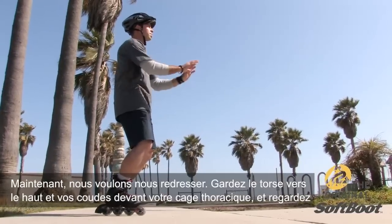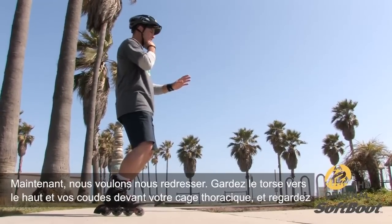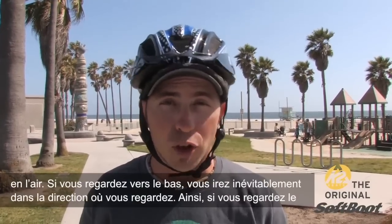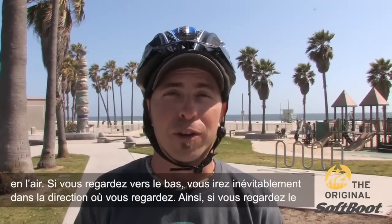Beyond that, now we want to start working our way up — keeping your chest up and also your elbows in front of your ribcage, and looking up. If you're looking down, you're inevitably going to go where you look. So if you're looking at the ground, you're going to become friends with it real quick.